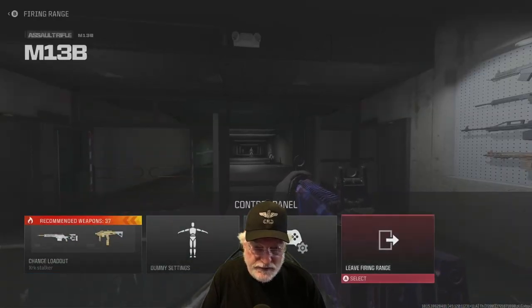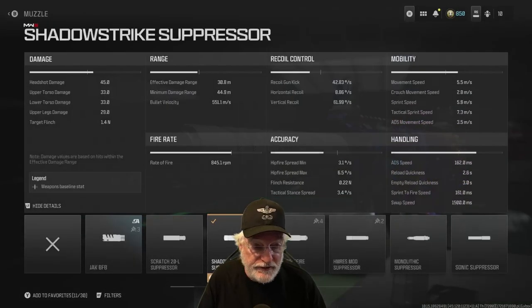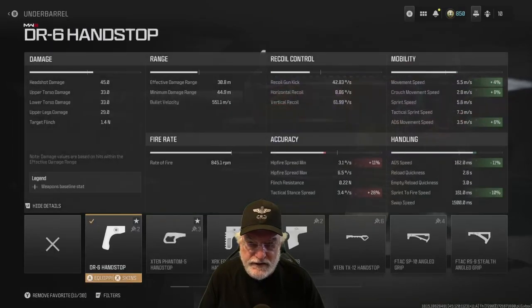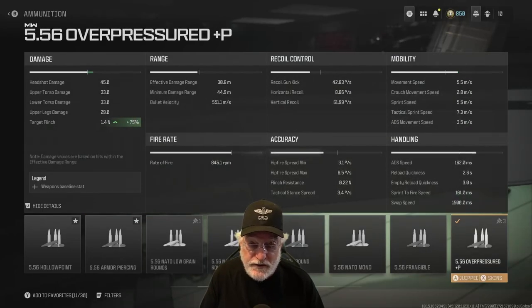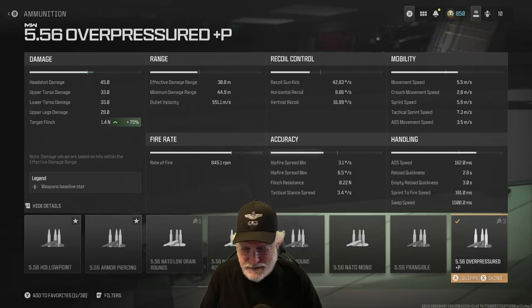Let's take a look at the rest of the configuration. 7-inch Bruin BM20 barrel — that piled on the recoil and increased the mobility and handling, so we're really good there. Shadow Strike suppressor — the reason I used the suppressor and over-pressured ammo is I only added three attachments to this weapon and had two open slots, so I always throw on a suppressor that doesn't impact the stats. DR6 hand stop helped with mobility and handling significantly, though accuracy is down a bit for hip fire and tac stance. Over-pressured ammo increases target flinch 75%, so a 1.4 Newton punch is coming at the enemy — that helps on longer shots, especially against sniper or marksman rifles.